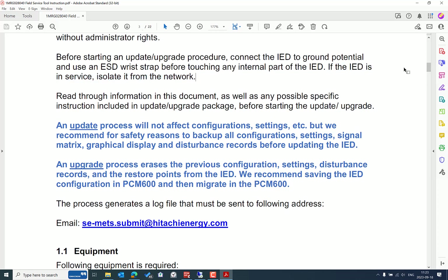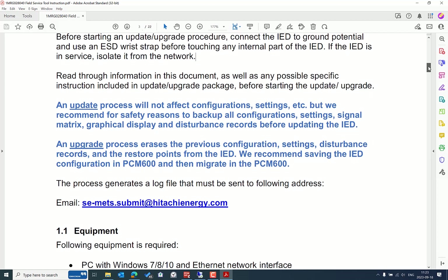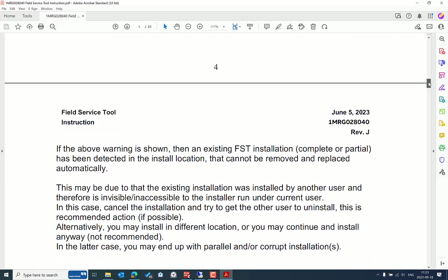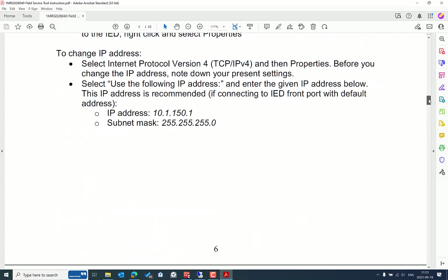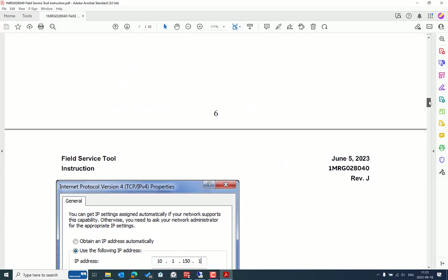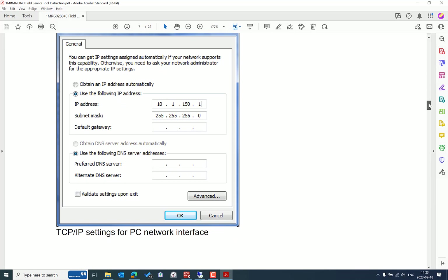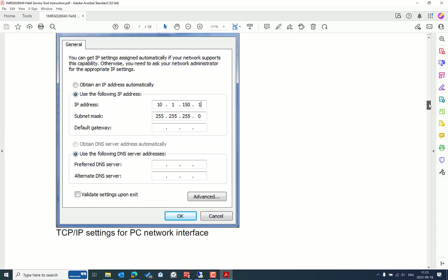In my case it's a small test setup for training purposes, so I'm good to proceed. The installer is already available. I've connected my testing PC — which has the Field Service Tool installed — using a USB-to-Ethernet adapter connected to the front port of the Relion 670. The default IP address of the front port is 101.150.0.3, and I've assigned a static IP address in the same range.